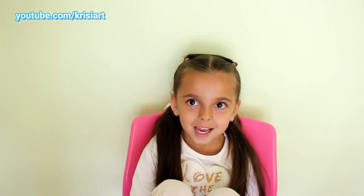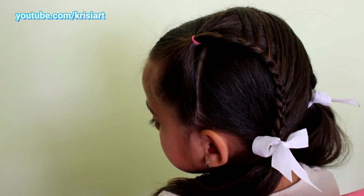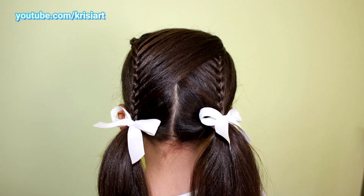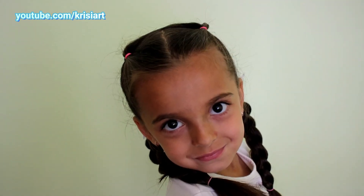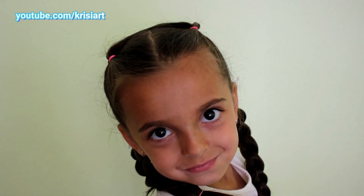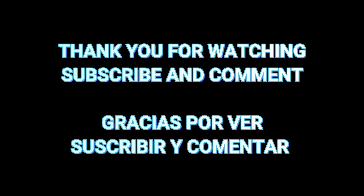Subscribe to our channel! Hasta luego! ¡Suscríbete al canal!